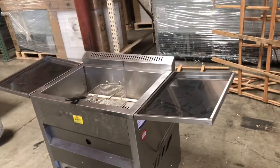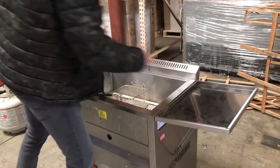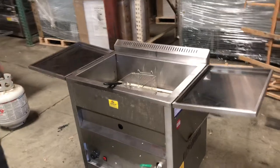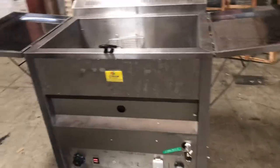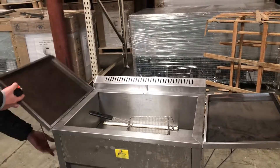Over here there are two tabletop sides. This is where you simply place your food once it's done frying — maybe your fish or any other type of food that you fry. You can leave it open like that or you can close it up just like this.